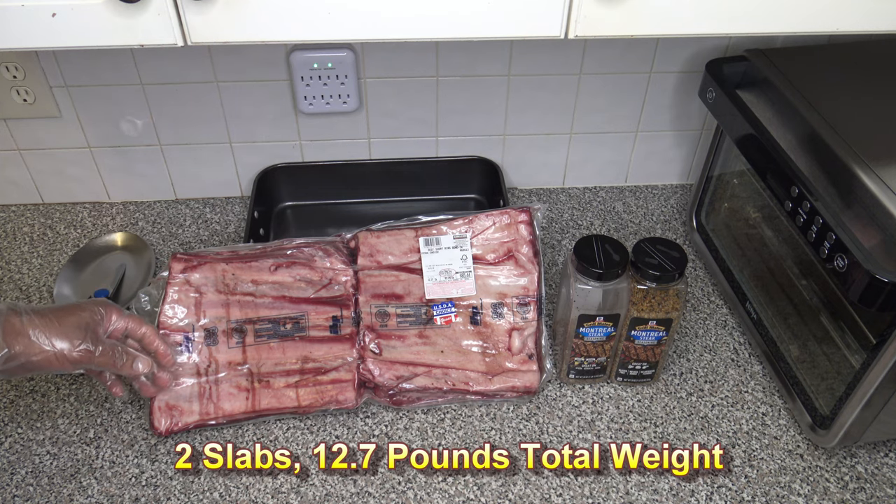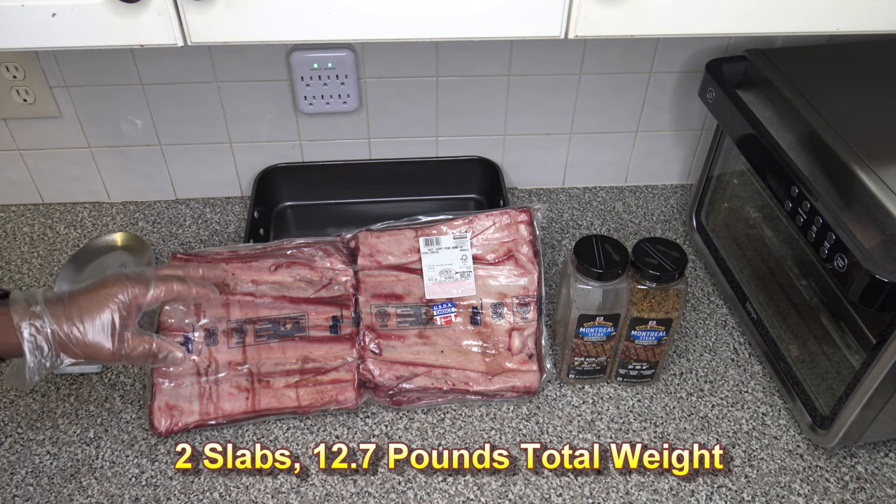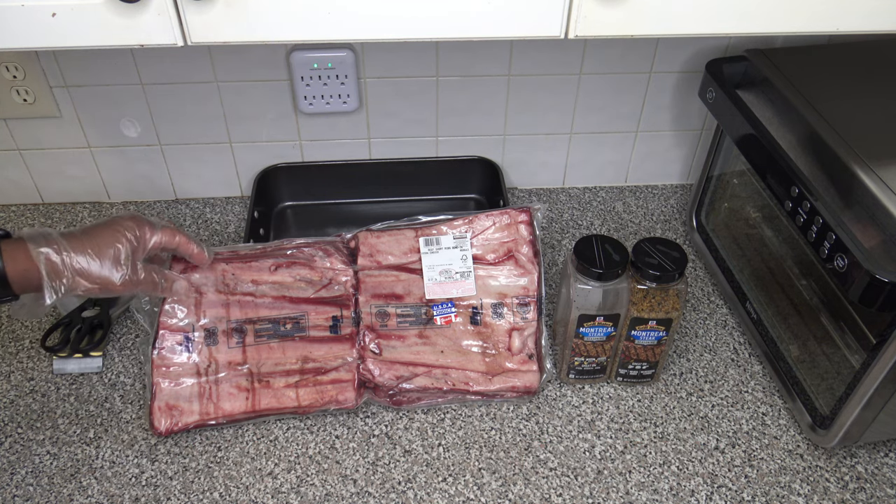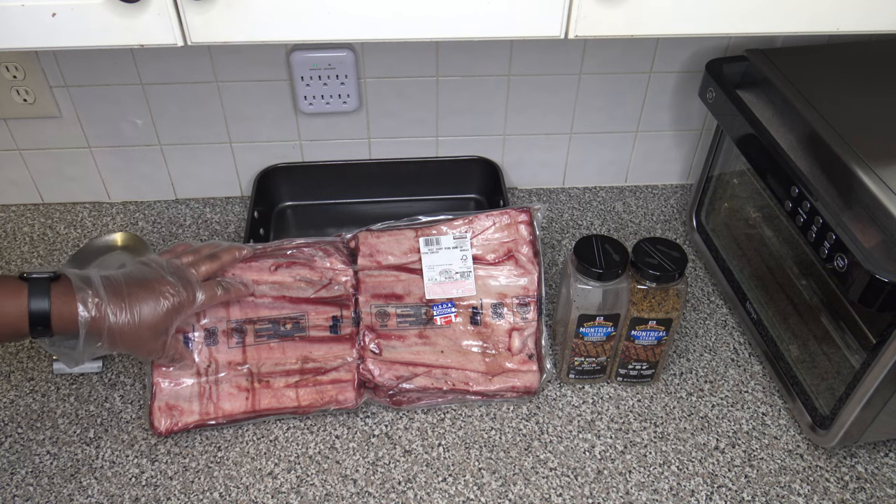This is the night before the cook, and I'm going to be prepping these tonight to smoke them tomorrow. I'm going to get these out of the cryo bag right now.